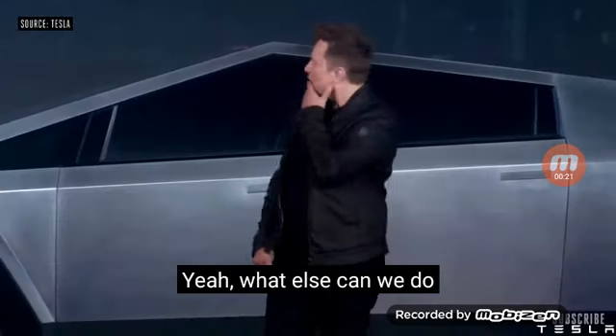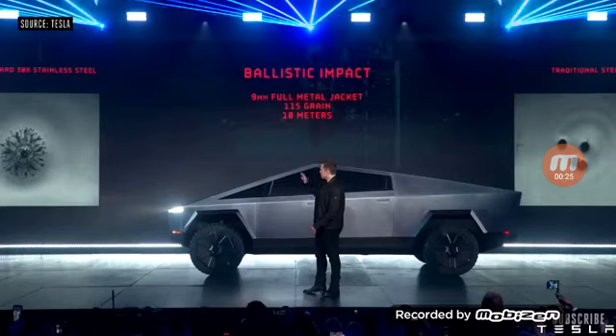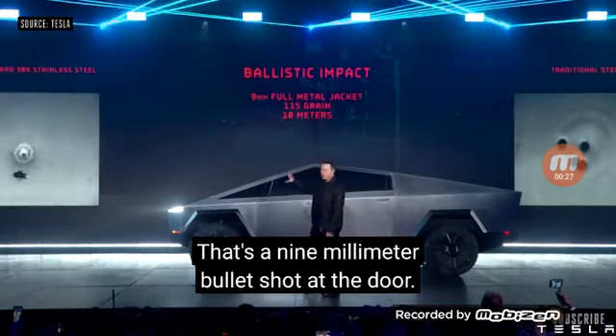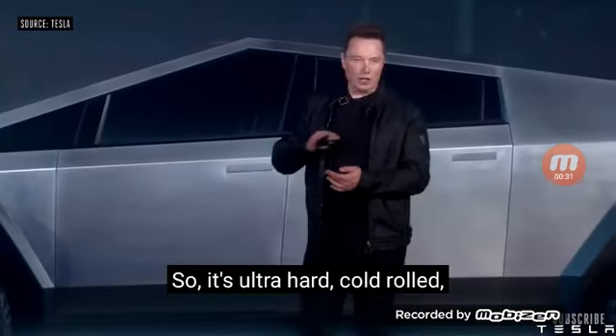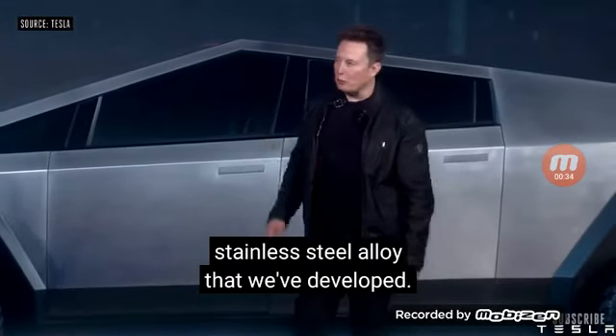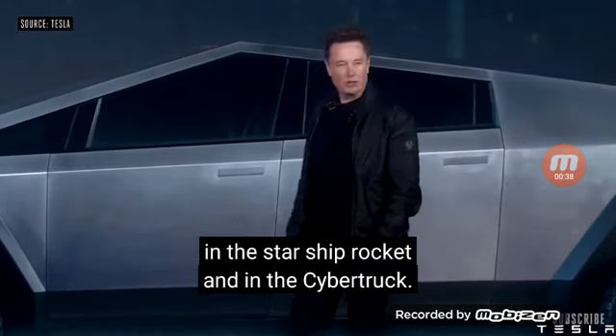Now, what else can we do with this truck? Let's shoot it. That's a 9mm bullet shot at the door. So it's ultra-hard, cold-rolled, stainless steel alloy that we've developed. We're going to be using the same alloy in the Starship rocket and in the Cybertruck.